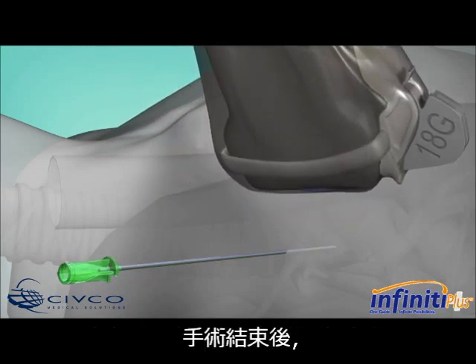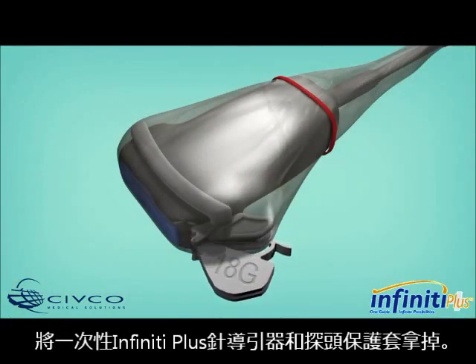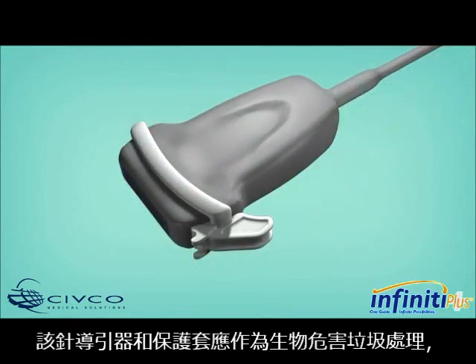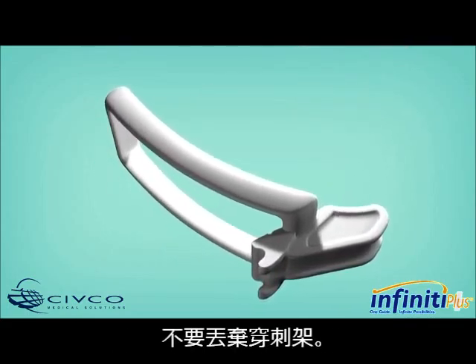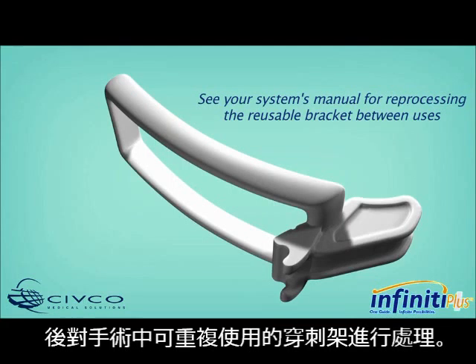The open channel design allows users an efficient needle release for viewing the anatomy in both the short and long axis. Once the procedure is over, remove the disposable Infinity Plus Needle Guide and transducer cover. The guide and cover should be disposed of as biohazard trash or as required by your facility. Clean the reusable bracket — do not discard it. See your system's manual for reprocessing the reusable bracket between procedures.